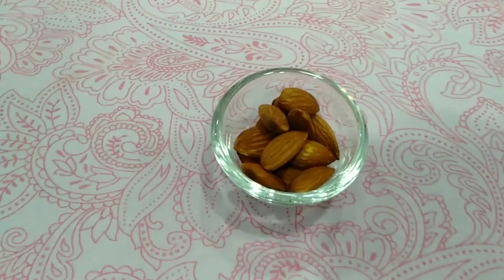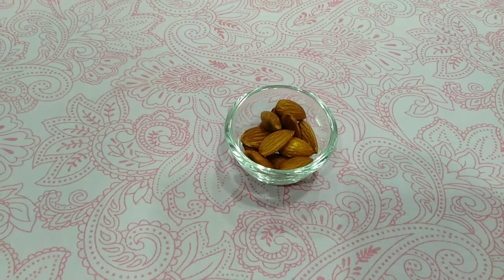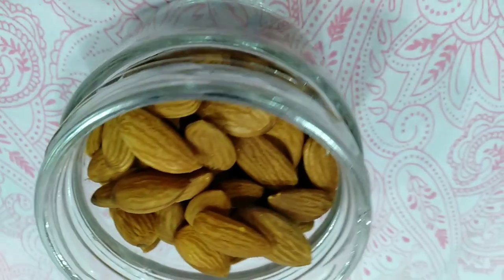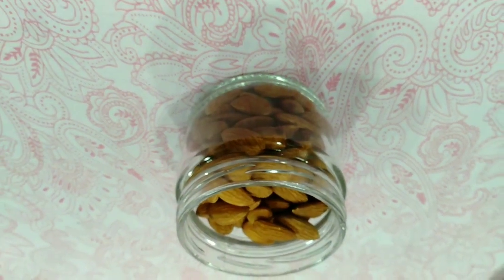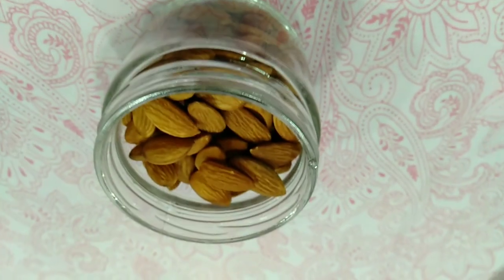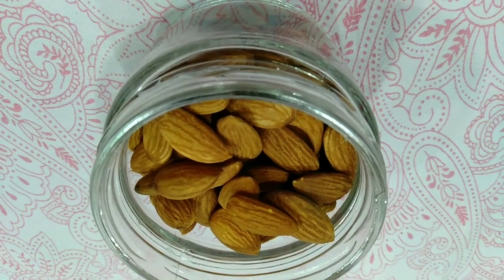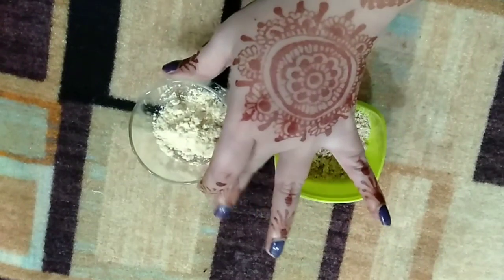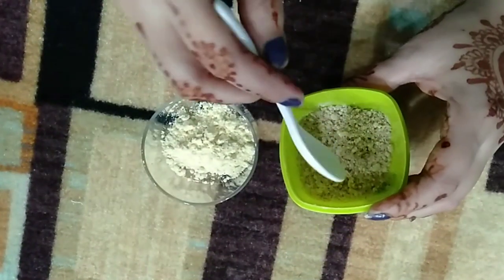Now in step two, you have to take almond powder. Almonds are rich in vitamin E, which is the food for your skin. You have to grind the almonds to prepare the powder — only 5 to 6 almonds are needed. This is best for you from October to February, and you can store it well.